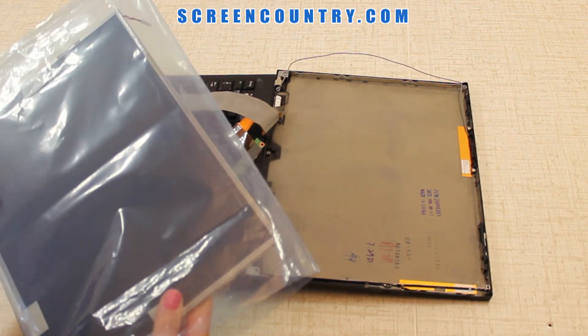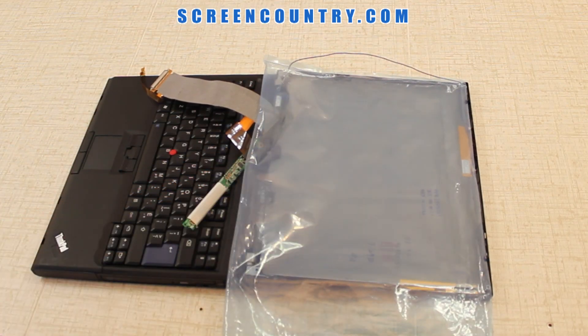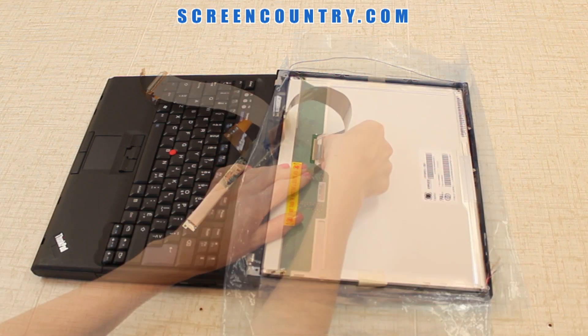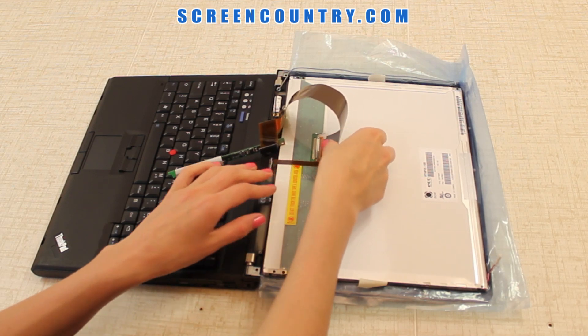Peel off the tape securing the video connector and disconnect the video cable. Take the new screen out of the package — all screens come in a plastic bag. Place this bag on the top cover to protect the new screen; you can also use a paper towel or a cloth. Reconnect the video cable. Be extra careful since all the connectors are very fragile.